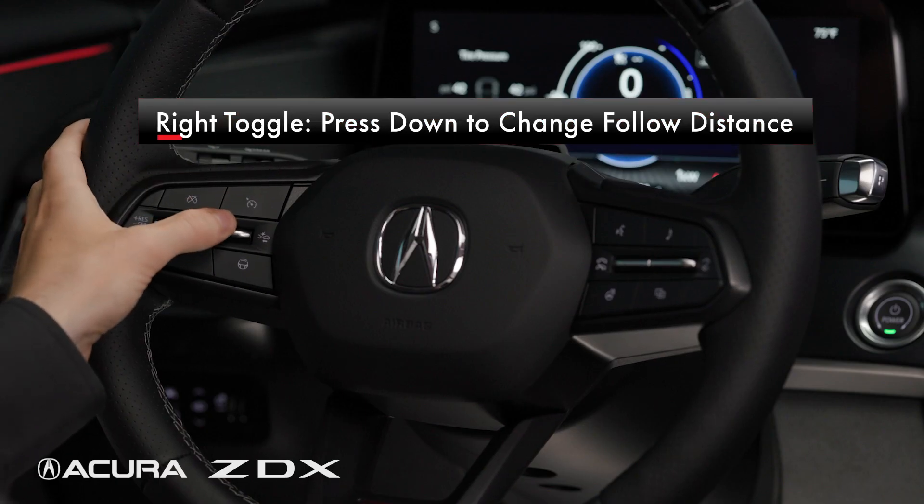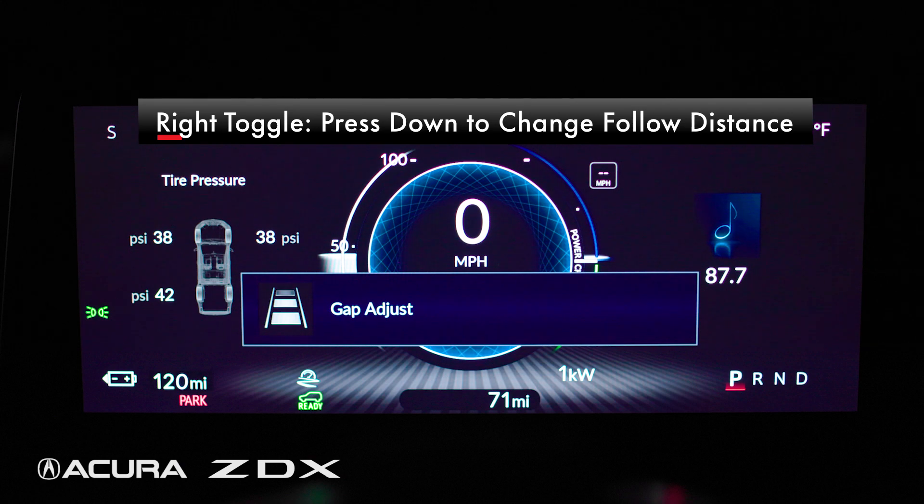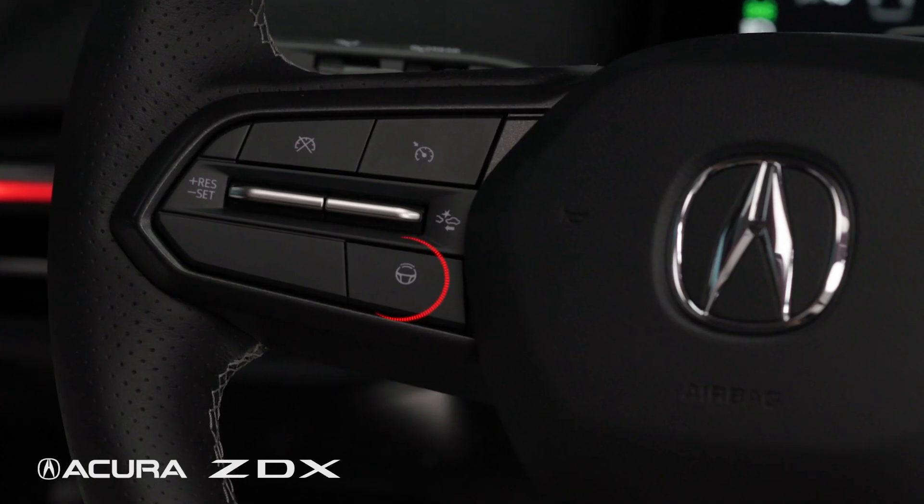The toggle on the right will set adaptive cruise control distance to the car in front. Press the toggle down to increase or decrease following distance. Below the toggle on Type S models is the hands-free cruise button. For more information on hands-free cruise, please see your owner's manual.